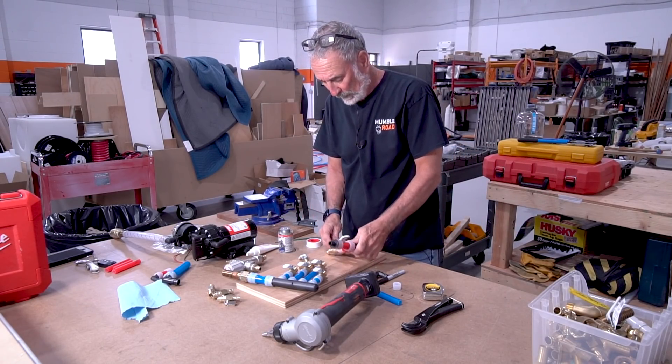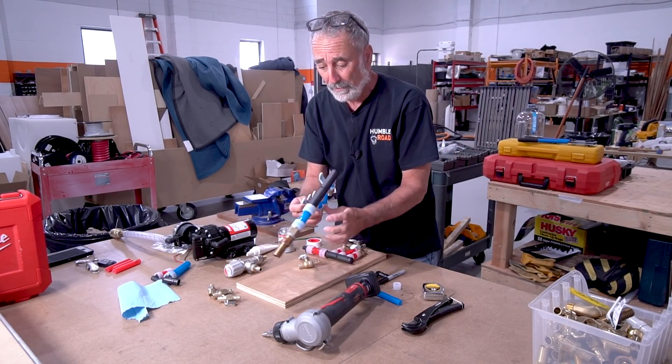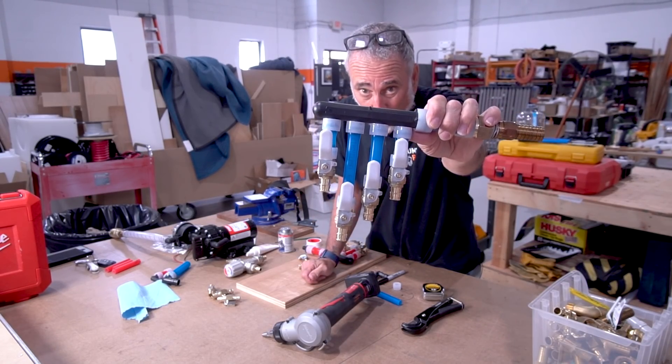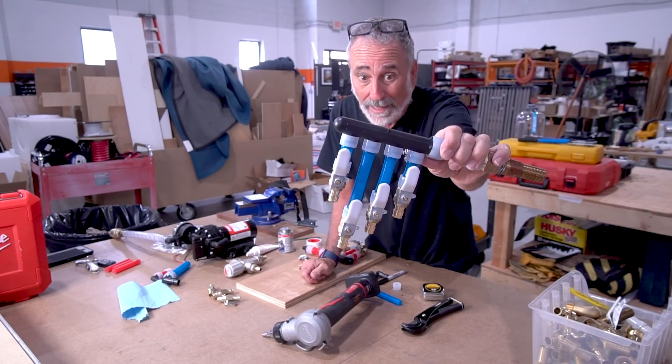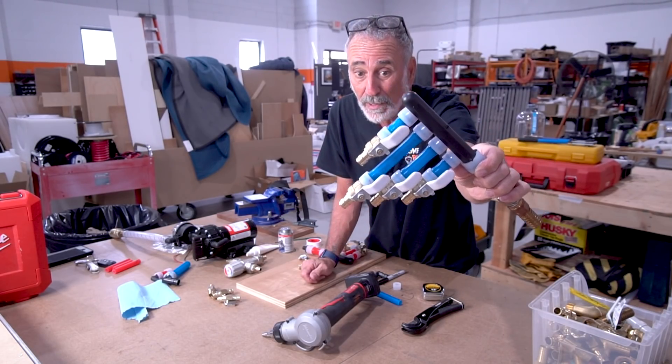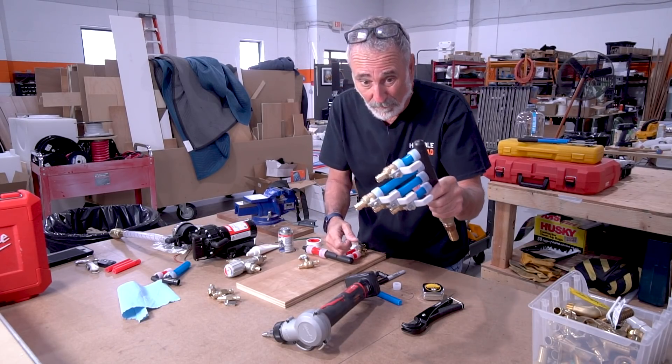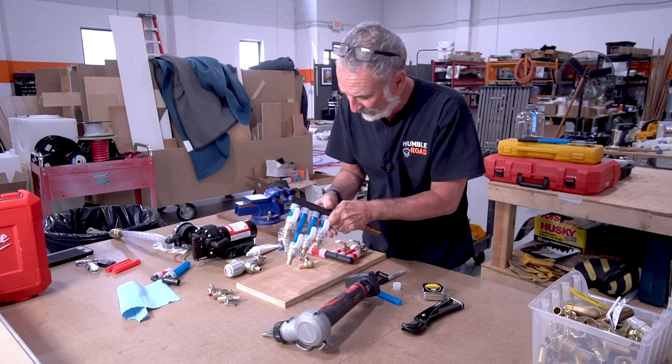You set it and you forget it. So all of this that you see, this is called Uponor. It's a PEX type of product, but it's not the same as all PEX. This is not the kind of PEX you use with crimps, and you can't use that type of PEX with these stretch fittings.